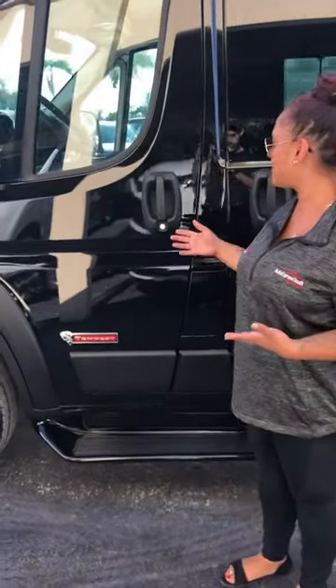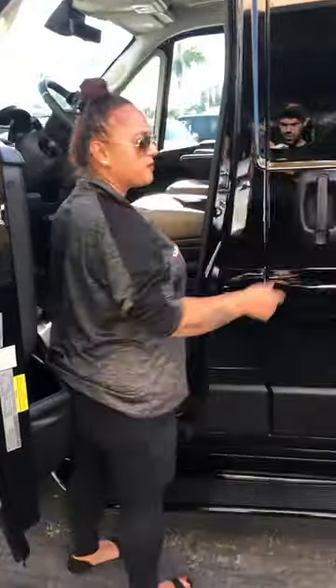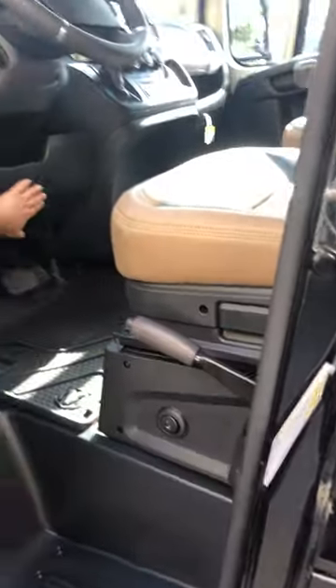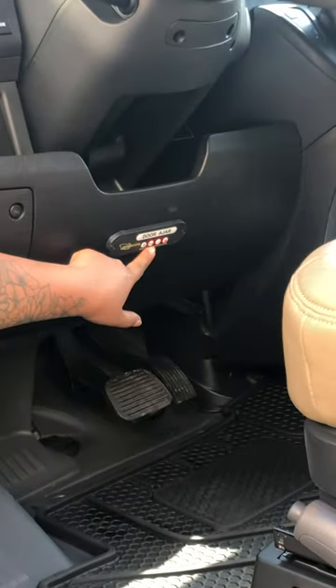The first thing you want to do when you come to your vehicle is open up your door, put on the park brake, and then you're going to see right here on the dash there's going to be three lights.